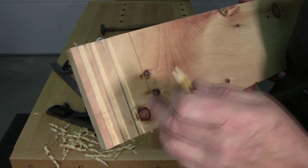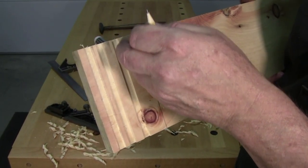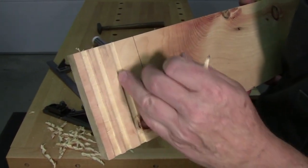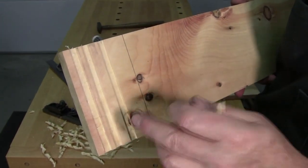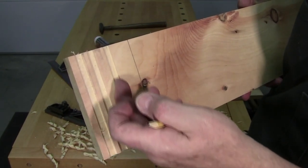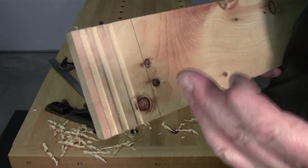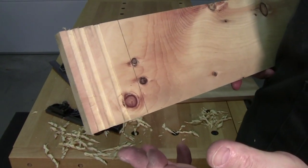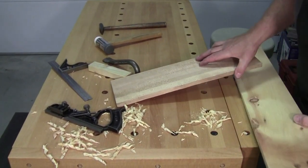A dado is basically a cross-grain slot cut to a certain depth. You can make these manually by scribing a line with your knife on both sides, taking your chisel and cleaning some of that out, scribing again, cleaning it out, and then taking a router plane or even just a chisel to pare it out until you're to depth. That's okay if you just need to make one or two, but if you're making a bunch and need to make a hundred of these, that's where the dado plane comes in.